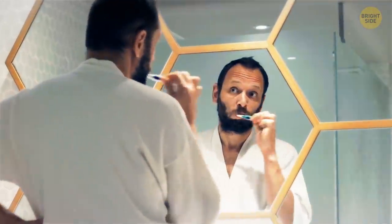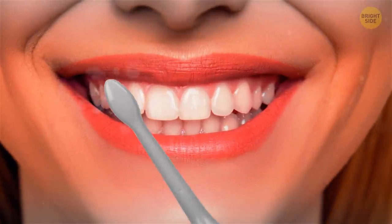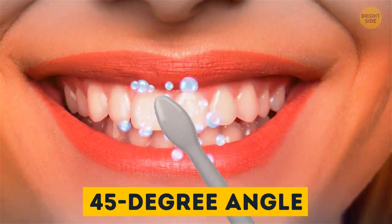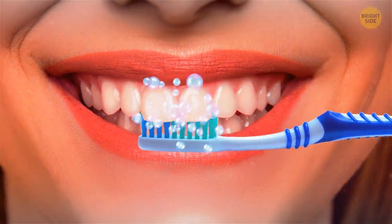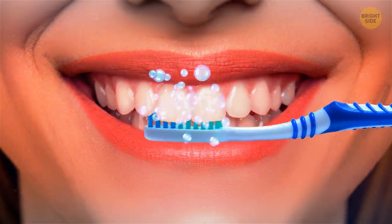Don't brush your teeth with horizontal movements only. Hold your toothbrush at a 45-degree angle to the gums and go in short strokes back and forth. Tilt the brush vertically and go up and down to clean the inside surfaces of the front teeth.